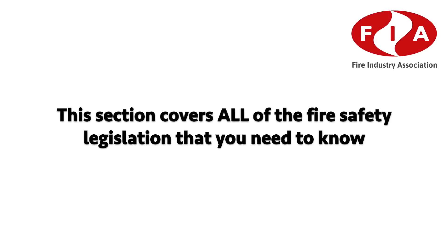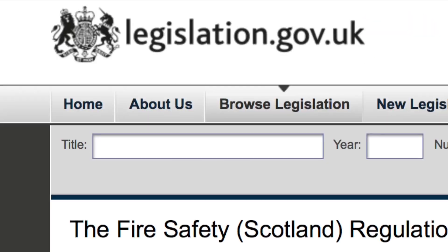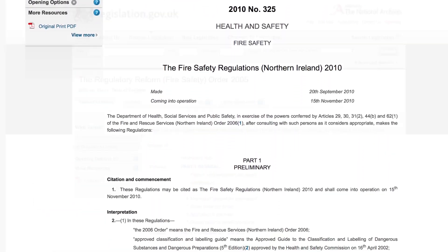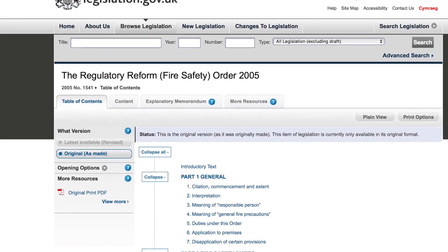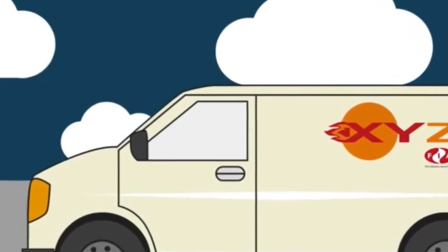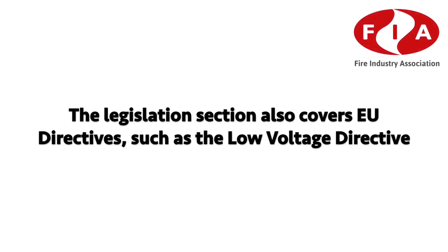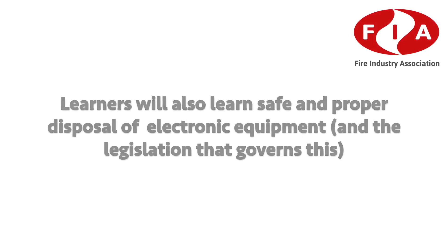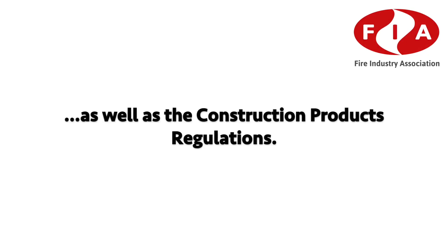Legislation: this section covers all of the fire safety legislation that you need to know and explains how it differs according to each country within the UK. It goes into further detail about who is ultimately responsible for fire safety within a building and how companies that service those buildings can also be responsible. The legislation section also covers EU directives such as the Low Voltage Directive and the commonly seen CE mark.